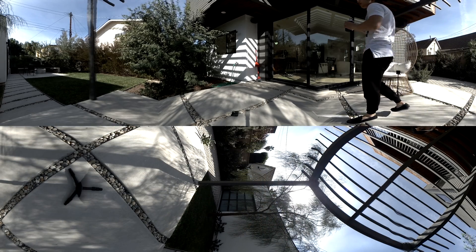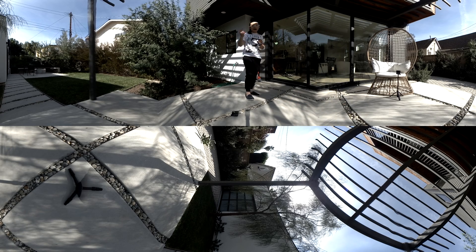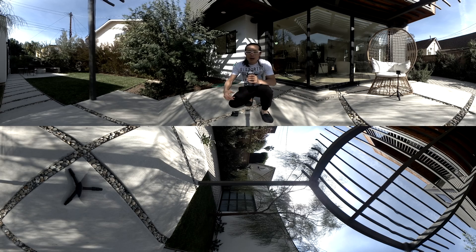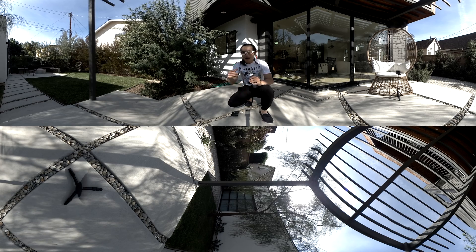Now you can see the stitch comparison between the eVR 360 and the GoPro Fusion. In the next tutorial, we'll compare the still image quality and stitching between the GoPro Fusion and the eVR. But before we go, let's throw in the Xiaomi Mi Sphere just for fun — to see how good the Xiaomi Mi Sphere stitching and Mistika VR compare to those two cameras.